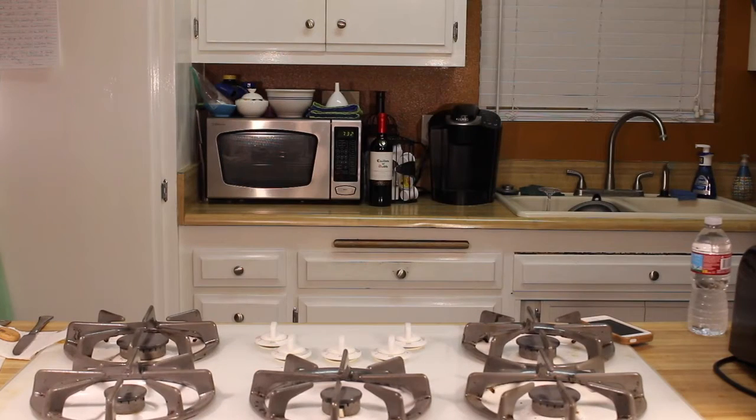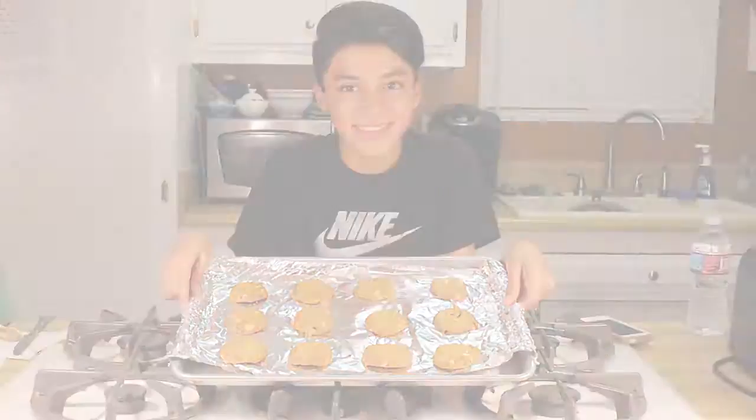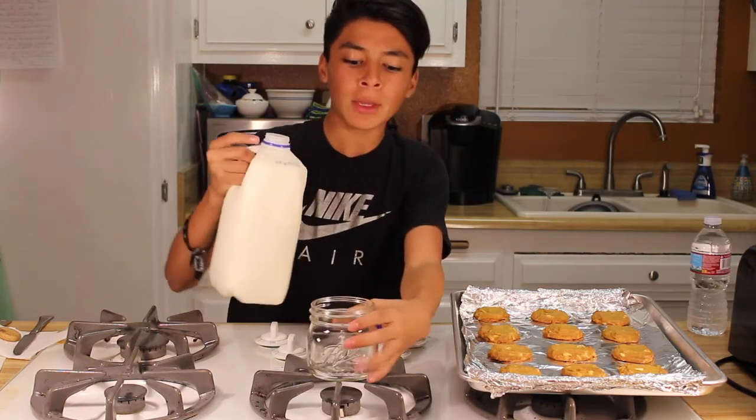The cookies are ready, so I'm gonna go get them. It's hot, it's hot! Let me get this thing — right here. I can just see it — Martha Stewart.